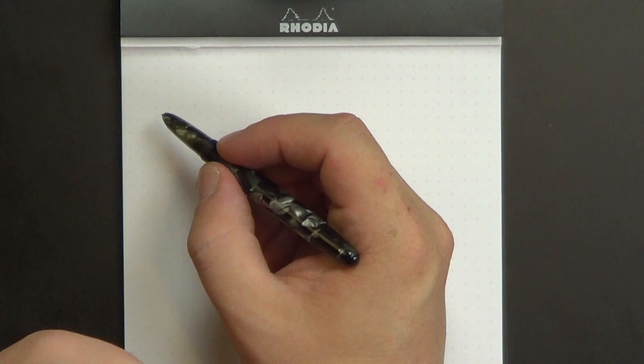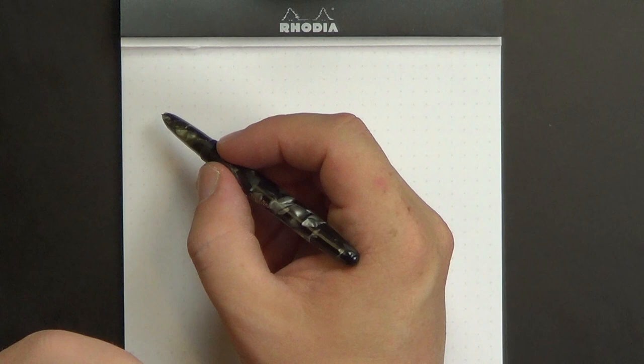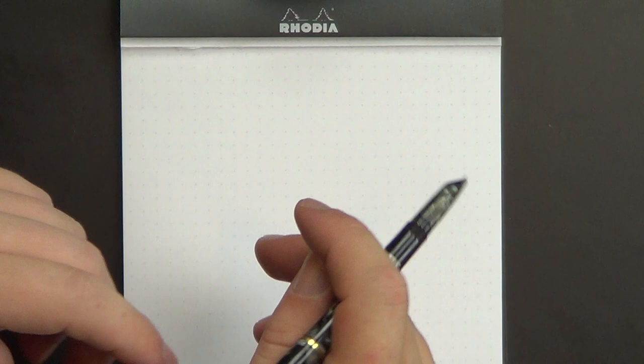And if I write holding it up around the ink window, I have to post the pen. So the pen does post. I don't post it very hard because this is celluloid — it's an old material, so you want to be careful about that.